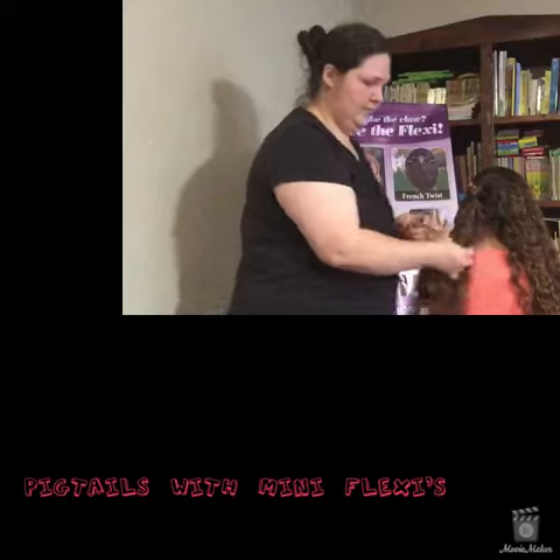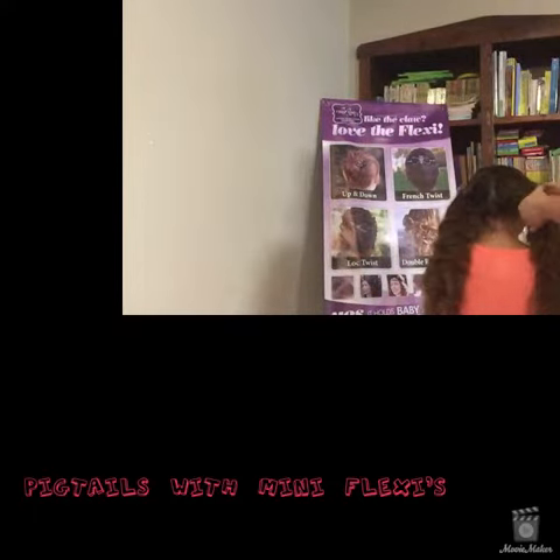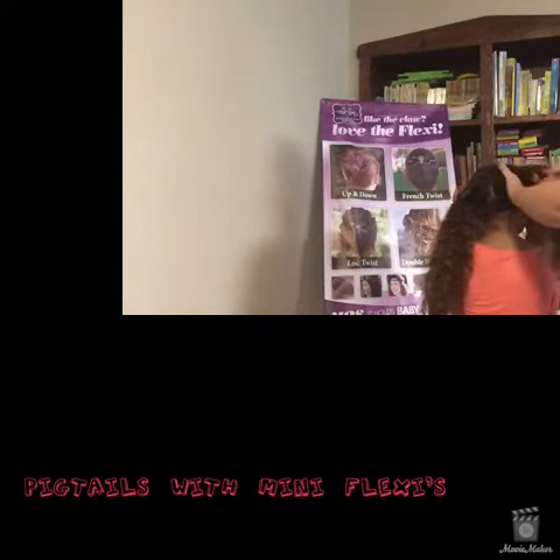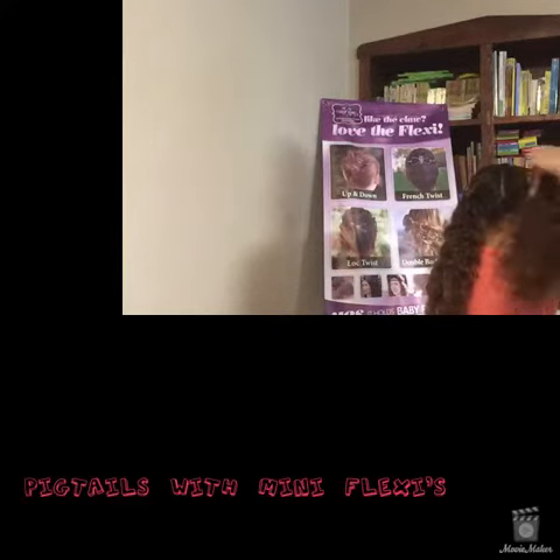There you go — there's the first one. Now take that little tiny section up front, get it where you want it, and start wrapping.